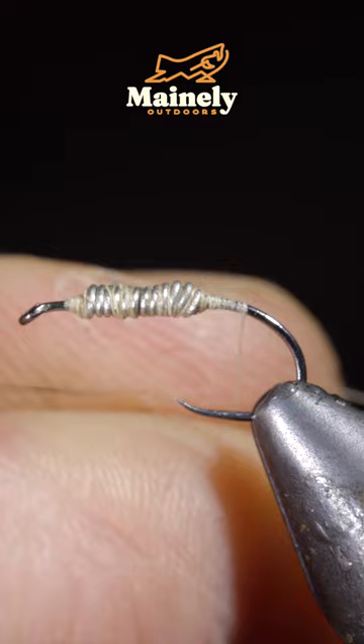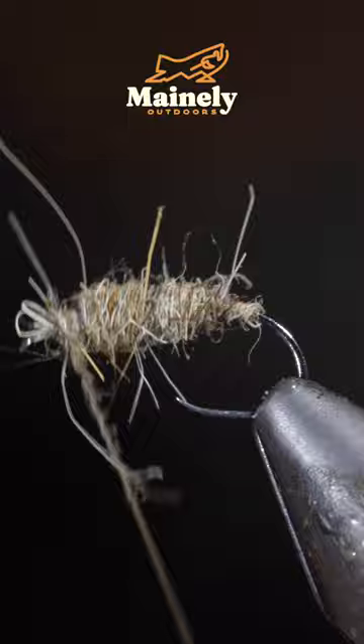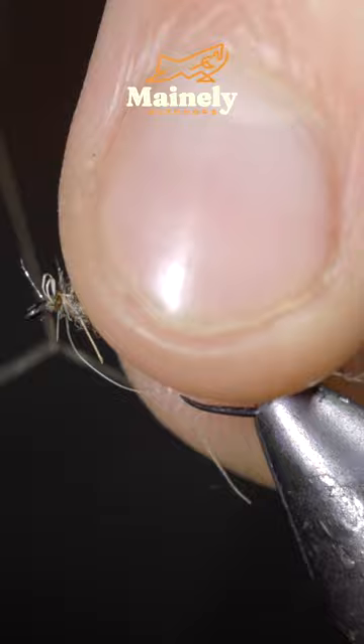Brush it out to give it a nice buggy look, then whip finish to hold everything together. Snip your thread free and this is the original Waltz Worm. If you'd like to show off your tying skills for our holiday event, you can join our Discord linked below, and I will see you in the next one.